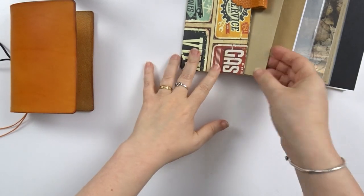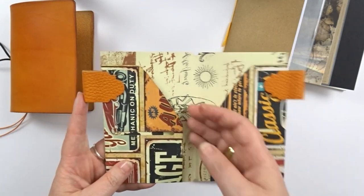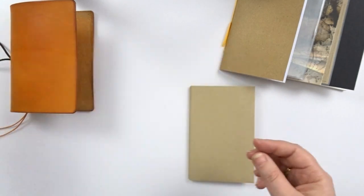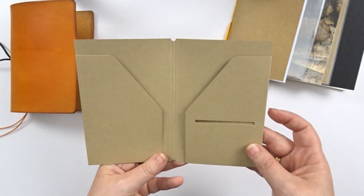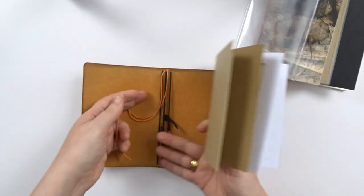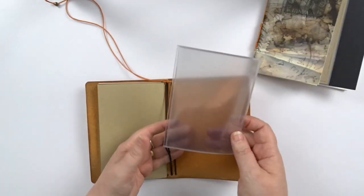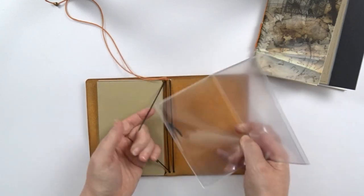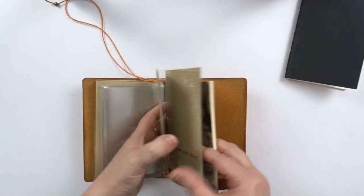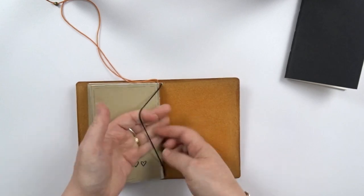Even though I love the two pen loops this folder has, they don't seem to work with the pen I would love to use as it's quite a thick pen and the pen loops are sitting too high. So I've made a new folder in kraft paper for me to use, which will hold the diary on my first elastic. Next I'm putting in a plastic sleeve you can buy to hold passports, then I'm putting in my dashboard with the dotted notebook inside. And on my last elastic I'm putting a little journal I made myself using 300g thick watercolor paper.